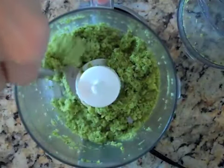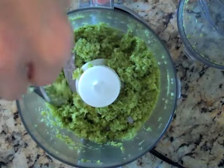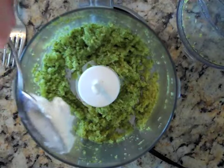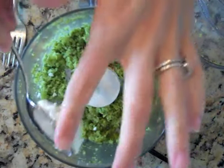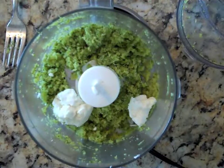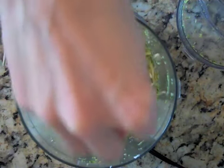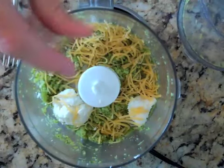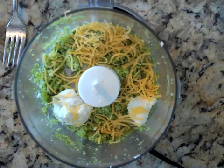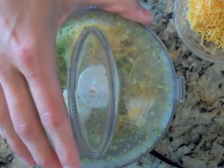This looks good. If you want a thinner consistency, just add extra milk or more water. Now if your baby can tolerate goat cheese, go ahead and add about a tablespoon of goat cheese. You could also add a little bit of cheddar cheese. You can, of course, leave both of those out and just serve it plain, which is wonderful. But if your baby's a little older and you want to experiment with some new flavors, you could try adding one or two cheeses. Pulse that again.